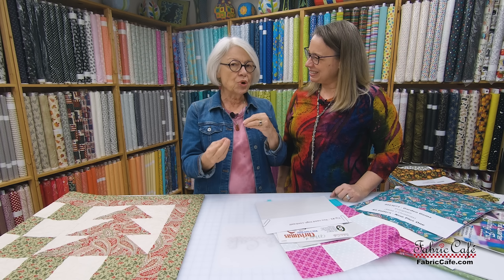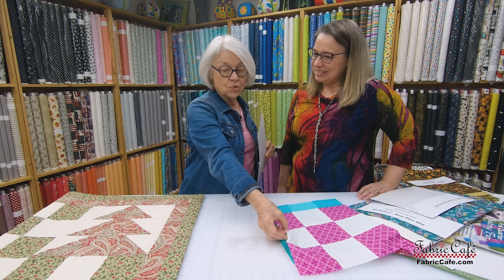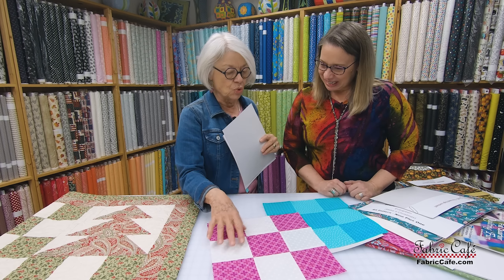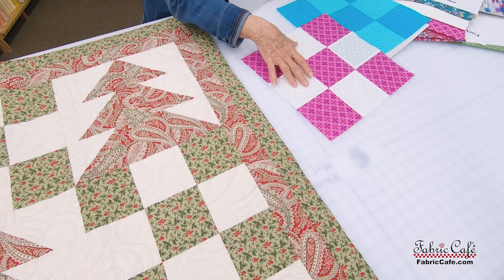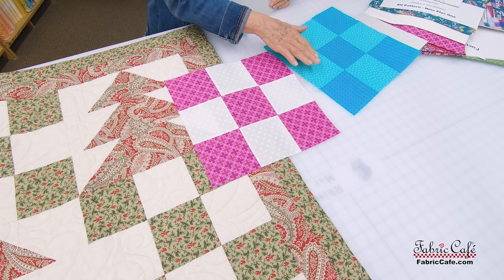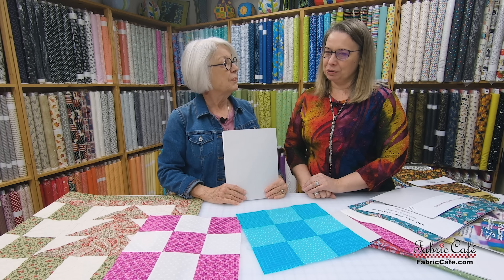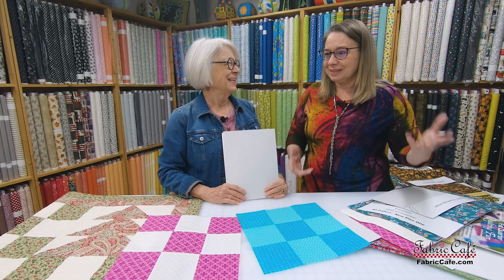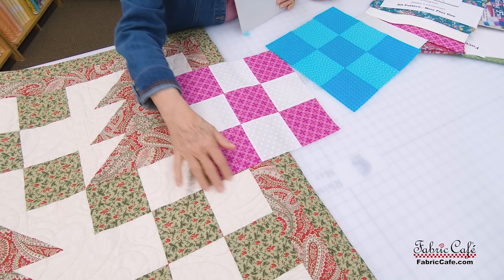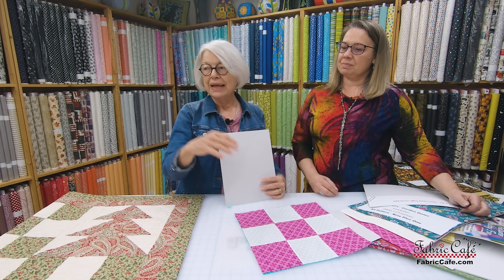The next one is called Evergreen — one of Fran's designs that has been so popular. It's a great big nine patch used with the tree. Let's talk a little more about contrast. With the nine patch, if you get both fabrics in the same intensity, they don't show up. So whenever you're picking out fabrics, it's very important to remember that in order to see the design of the nine patch, you want contrast. We have two different blocks here — one very high contrast and one more subtle — and you can still see a contrast. But the high contrast one really makes the nine patch pop.